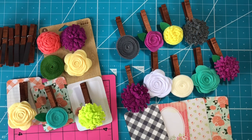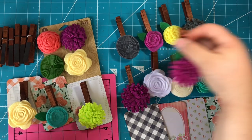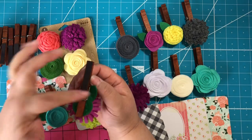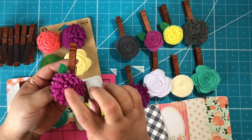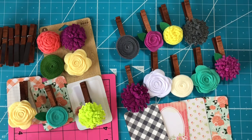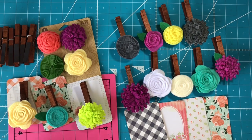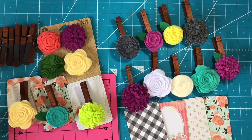Hi everybody, it's Amber and I'm finally back with my very first craft fair series video of 2019. You can see I'm making really cute little magnetic clothespins — there's the magnet — and I'm using these felt flowers. I'm going to show you how to make these. They are super simple, like they could not be easier, and I'm going to show you how I package them up and how I market them.